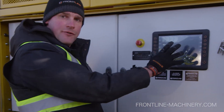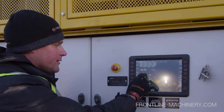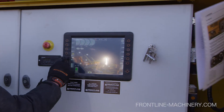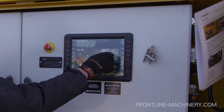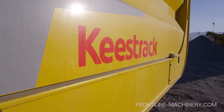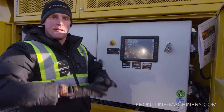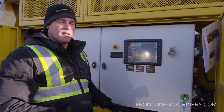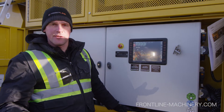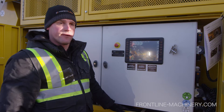We've got a large, very visual display with touch screen capabilities. You can see all the different areas of the machine and everything's easy to adjust. We even have an onboard camera system which allows us, from ground level, to look at what's going on inside the cone. As with all of Keystrack's technology, you hit the auto button and the entire machine starts up in sequence the way it should, and the same when you go to shut it down — all you have to do is hit auto. It's a very user-friendly machine that any operator with some basic training can get comfortable and confident using.